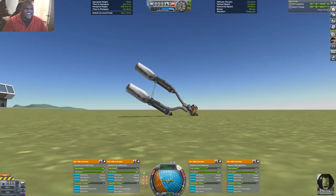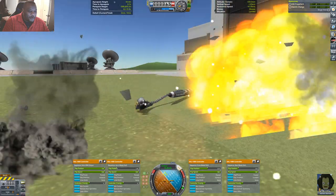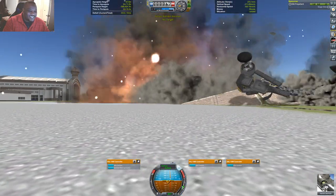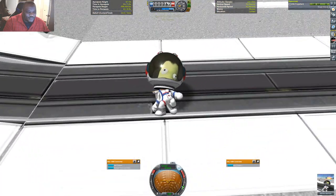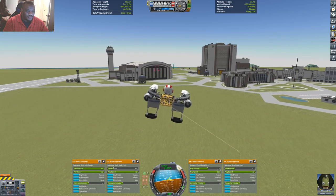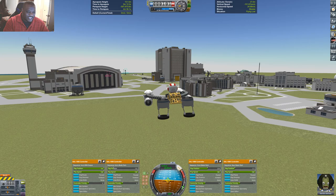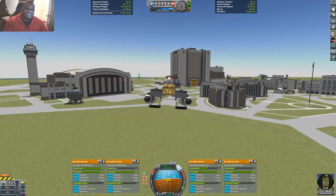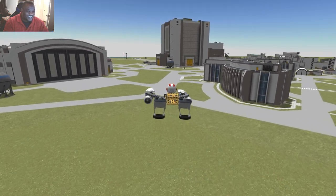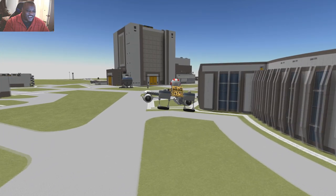I did it again! Holy crap. Alright, this stuff is not easy — this stuff is very, very hard. There we go. That's actually pretty nice and stable. Let's take this thing for a little jaunt around the KSC. This is definitely a bit of fun but you have to be careful.